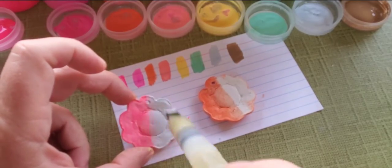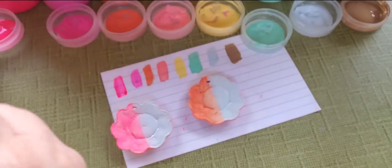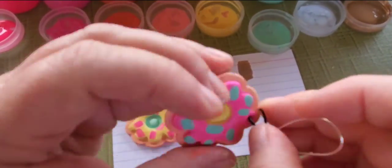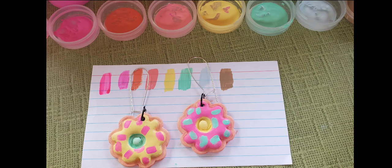I will definitely use this paint again. I love it on the air dry clay. I love the vibrant colors — it's so me. If you like this little review, like, comment, and subscribe for more art-related content. And don't forget to hit the bell. Till later, toodles!